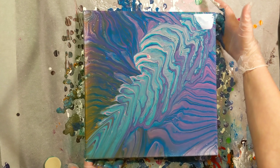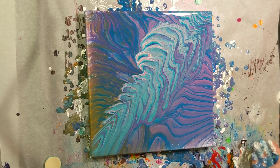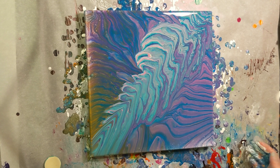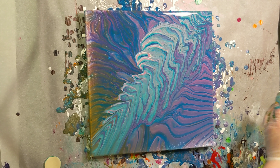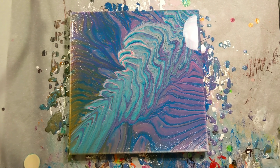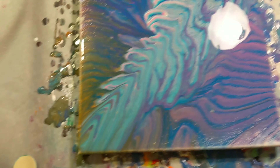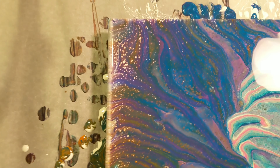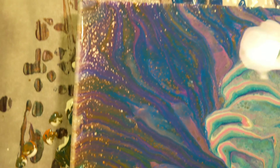All right, look at that. That is insane. That looks awesome. I will torch it and then bring you in for the close-up. Okay, we are here for the close-up. I am super thrilled with this. I am lost for words.